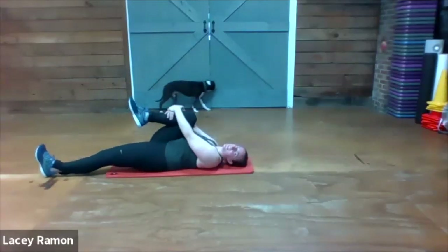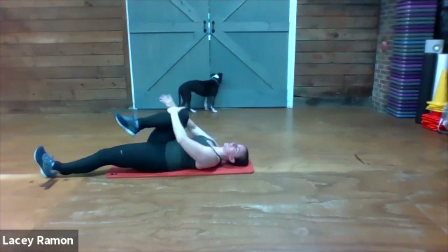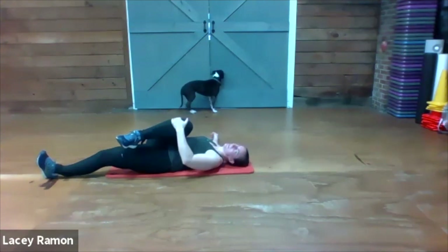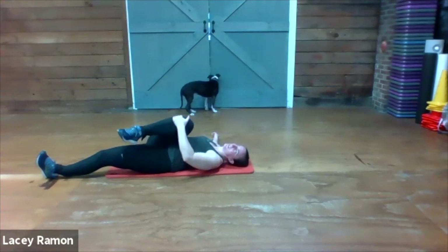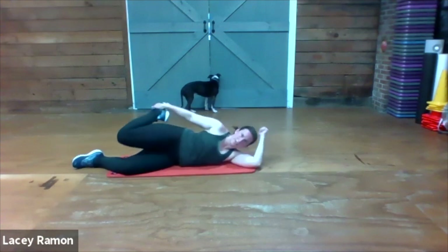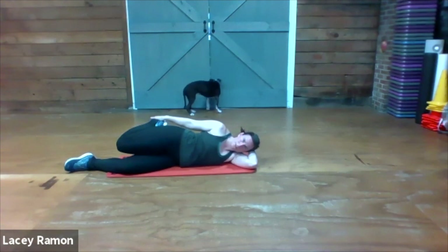Hug that knee to your chest. Pull that left knee towards your right shoulder. Roll all the way over to your right side so your left leg is on top. Give yourself a left-sided quad stretch by grabbing onto your shoe or foot. Keep your knees close to each other. If you're not feeling much stretch, squeeze your buns.